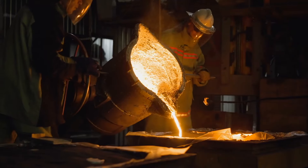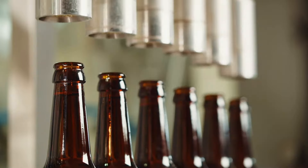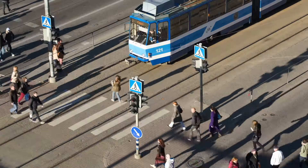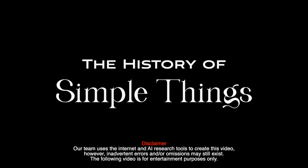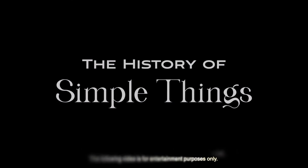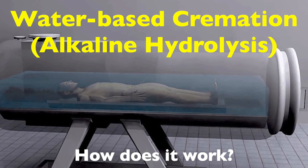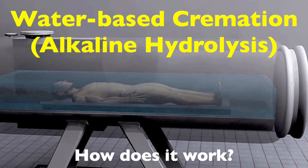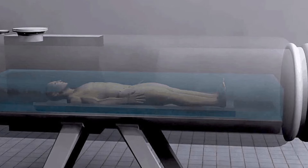Welcome to the History of Simple Things, where we delve into the fascinating history behind the little things that shape our world. Water-based cremation, also known as alkaline hydrolysis, is an alternative to traditional flame-based cremation that is gaining attention for its environmental benefits and gentle process.